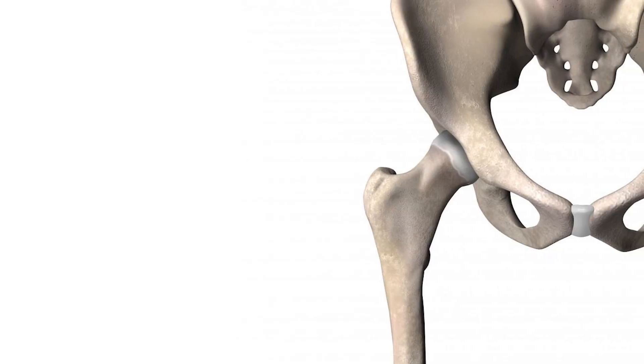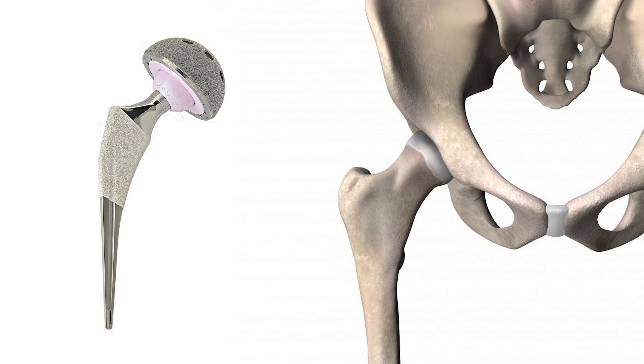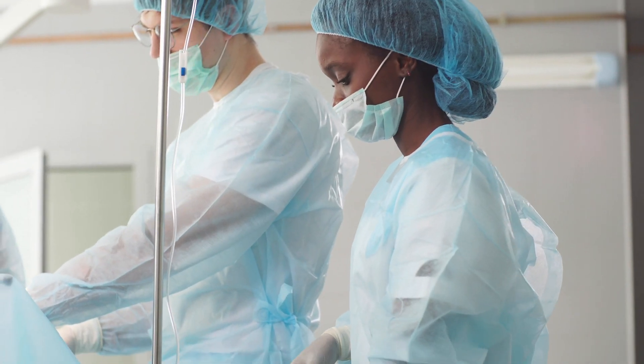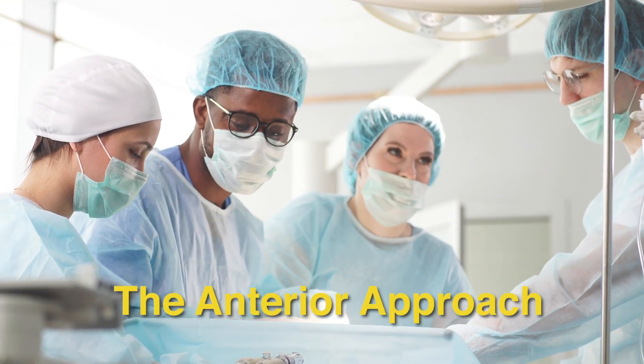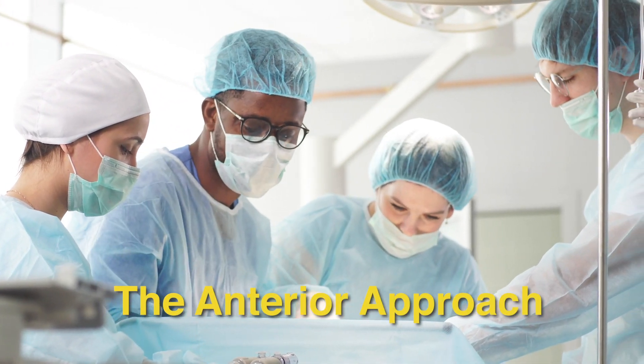During the procedure, the femoral head and acetabulum are replaced with artificial components. There are different approaches when performing a total hip replacement; in this video, we will focus on the anterior approach.